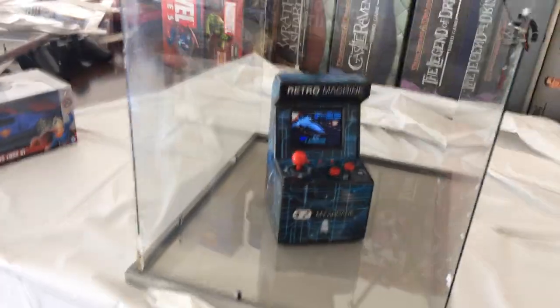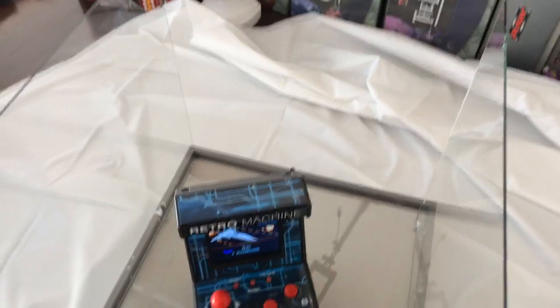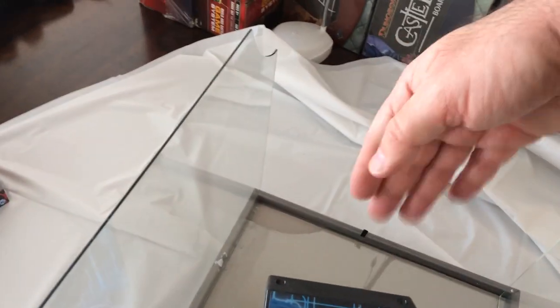I figured I'll sort of put the arcade machine in here — display something like that. With a few more pieces you could put a back on it if you wanted to, or on the top.